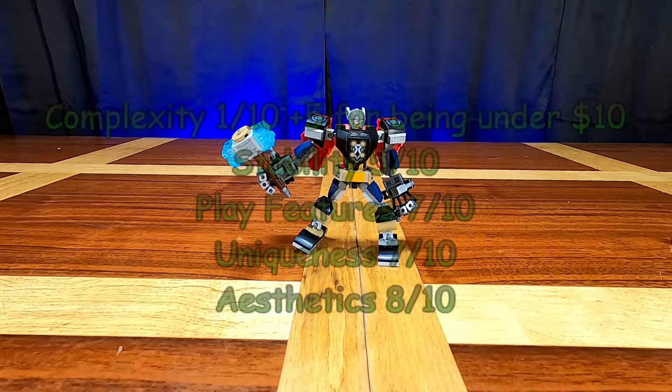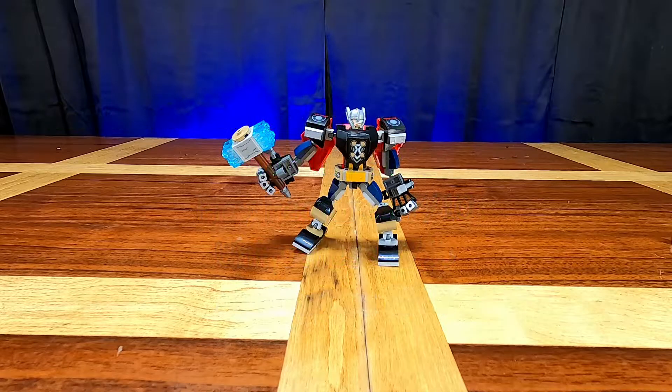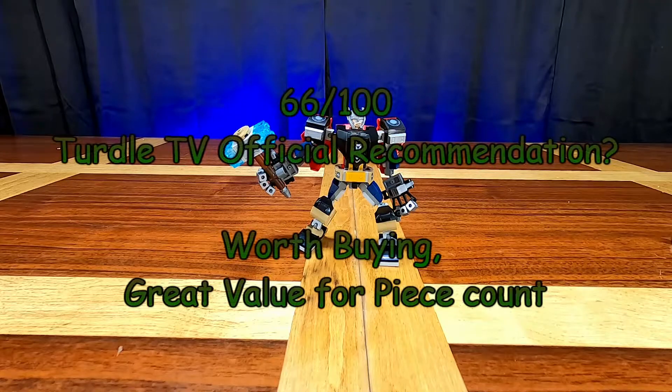For the scoring: it got a 6 out of 10 for complexity, a 5 out of 10 for stability, a 7 out of 10 for play features, a 7 out of 10 for uniqueness, and an 8 out of 10 for looks and aesthetics. That gives us a grand total of 66 out of 100.